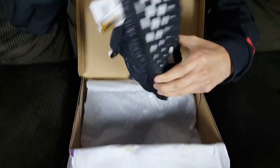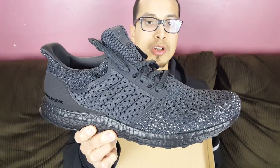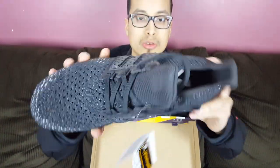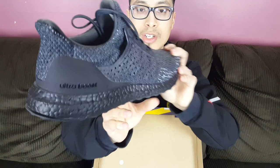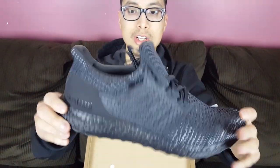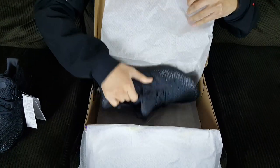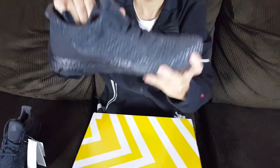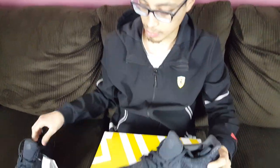This is the Adidas Ultra Boost 4.0 Klima in the triple black colorway. There are other colorways dropping which I'll name in a second. Let me give you a 360 view — very nice shoe overall. I love the colorway; I'm a fan of all black. I'm also a fan of different material usage, and this one definitely uses a quite different Primeknit pattern.